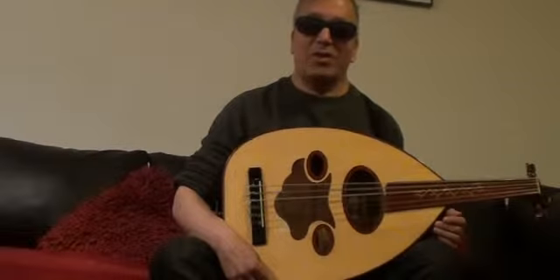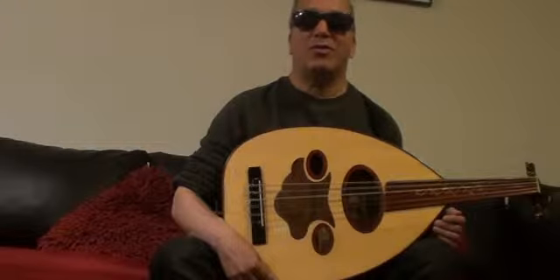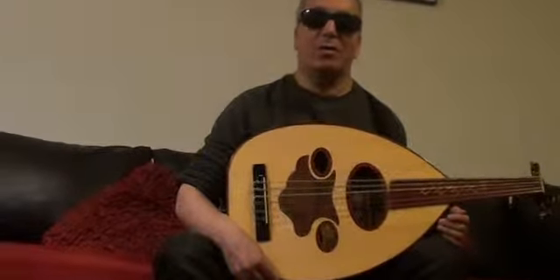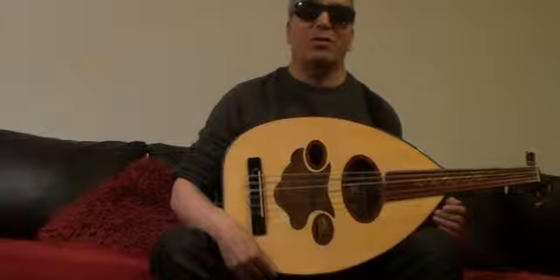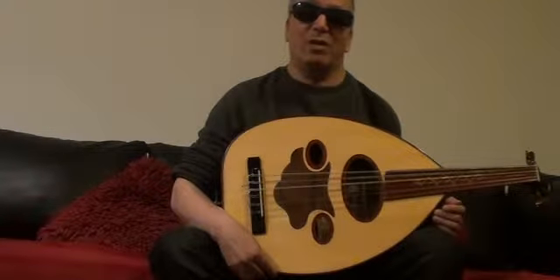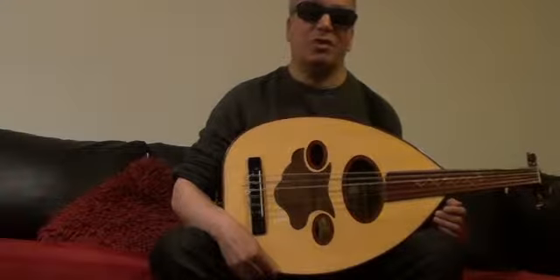Hello, my name is Hassan Raji. Welcome to this third lesson in learn how to play the Oud. Today we're going to learn the Hijaz Maqam, Maqam al-Hijaz, on the D string starting from D to D, which also can be transposed to other strings of course.